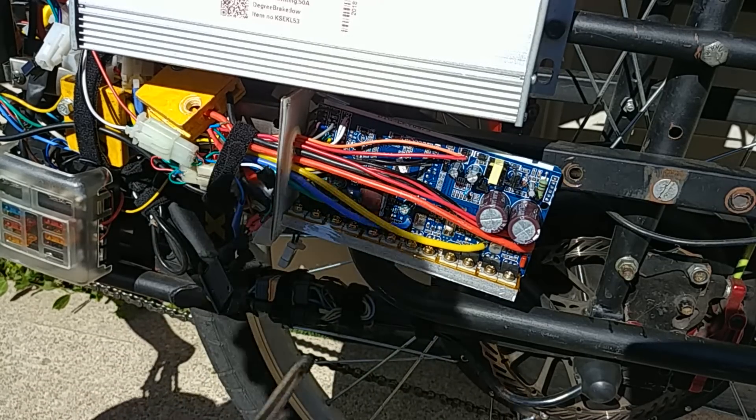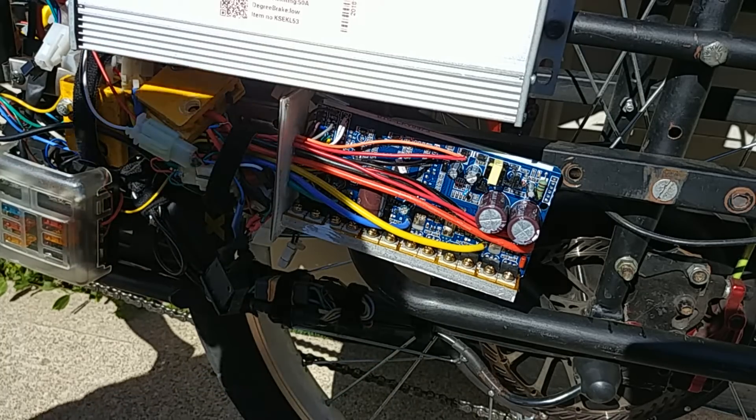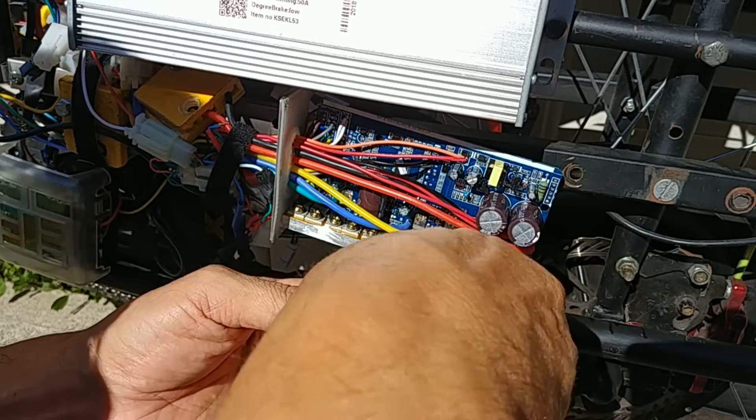As you can see, I did end up joining them together by mistake. What I'm going to do here is basically take a pair of snips and just separate them, leaving the two blobs of solder on each shunt leg.